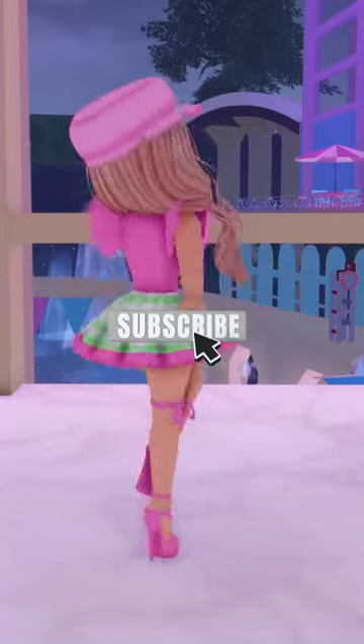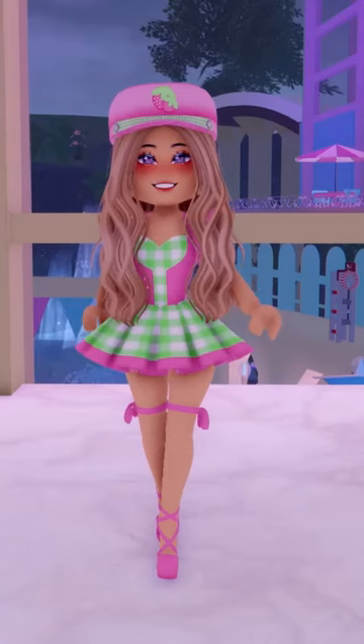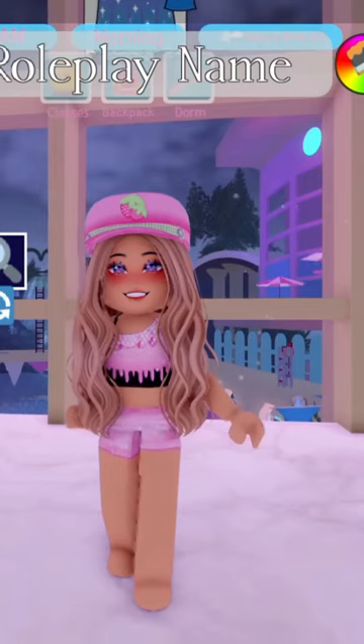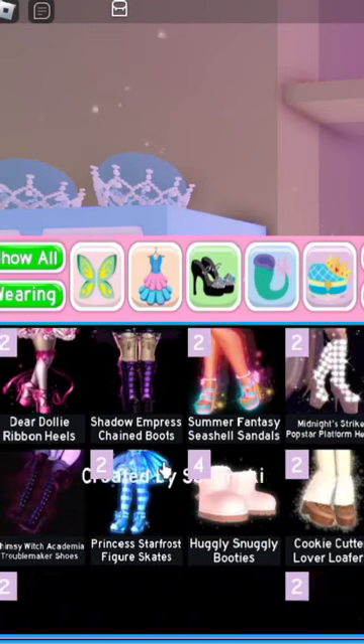Hello, my name is Lindsay and today I'm going to show you how I like to make my very own mermaid tails here in Royal High. There are a few ways I like to make my mermaid tails, but first I'm going to show you the way with heels.